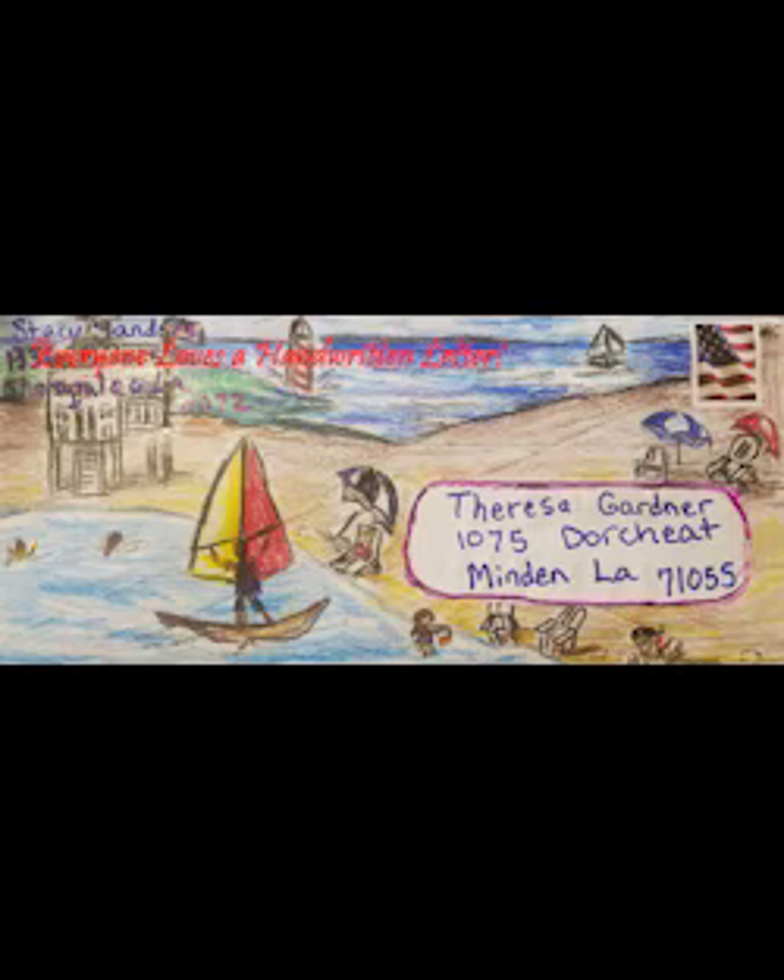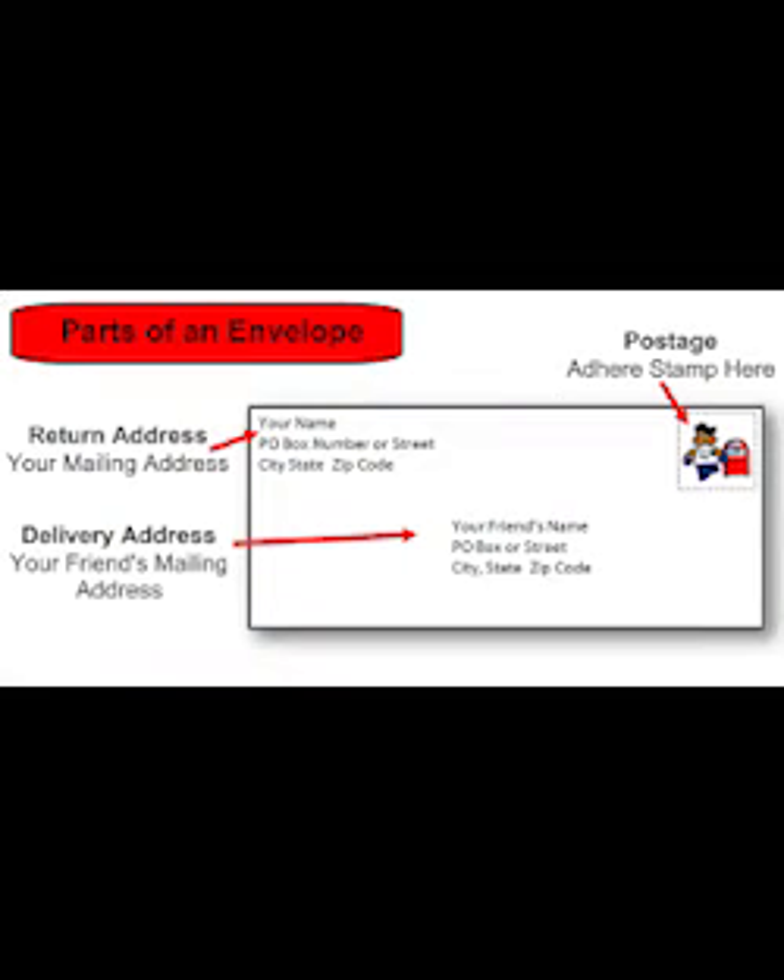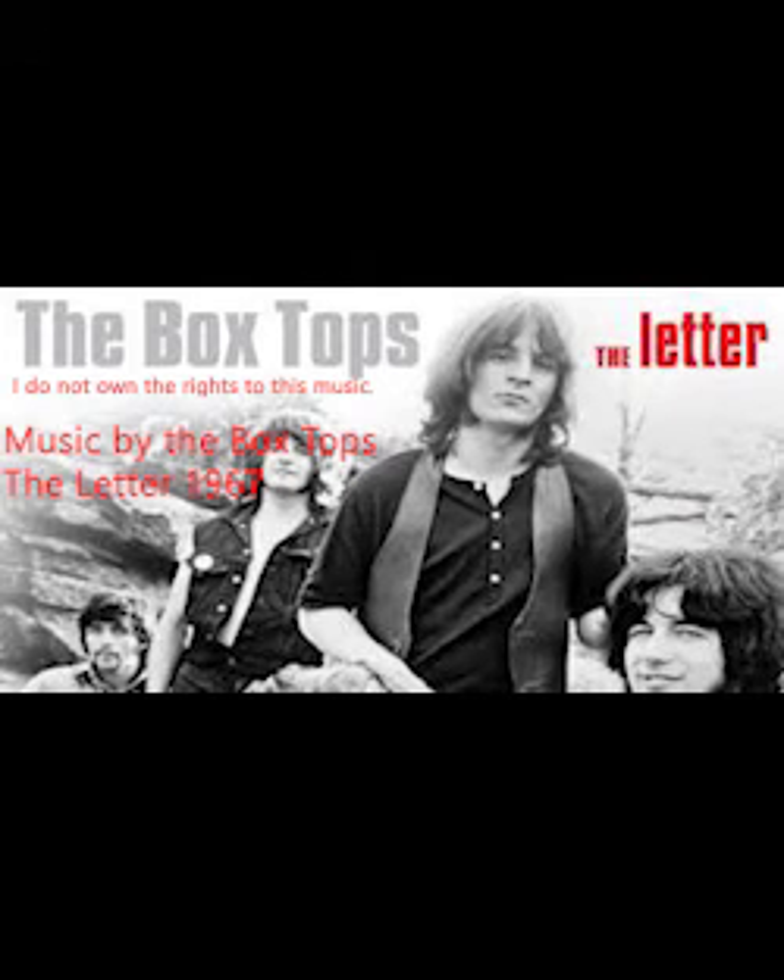[Closing music: "Lonely days are gone, I'm a-going home, my baby just wrote me a letter."]